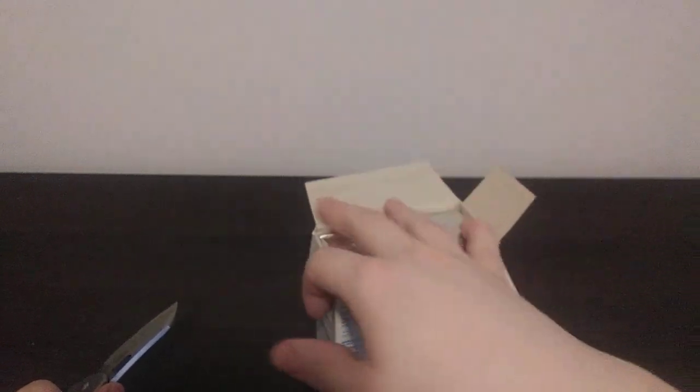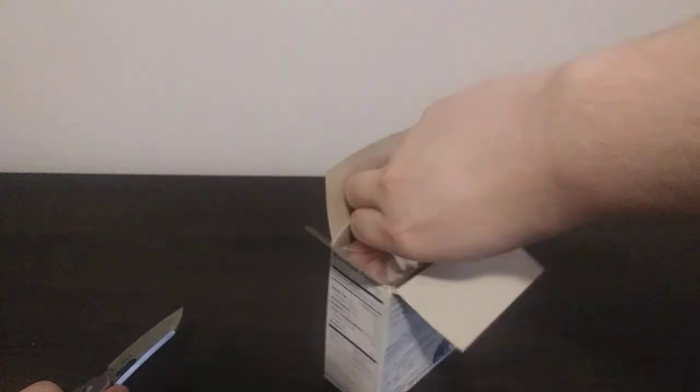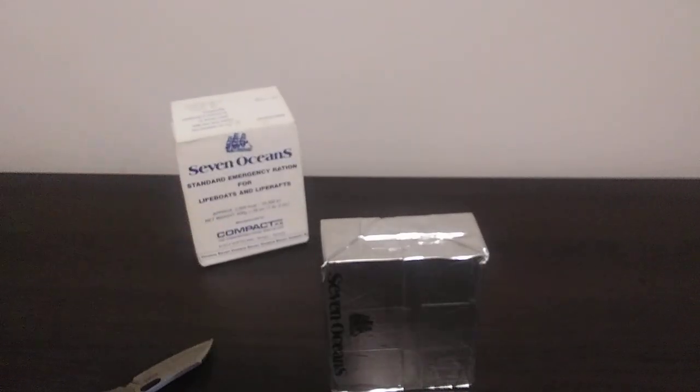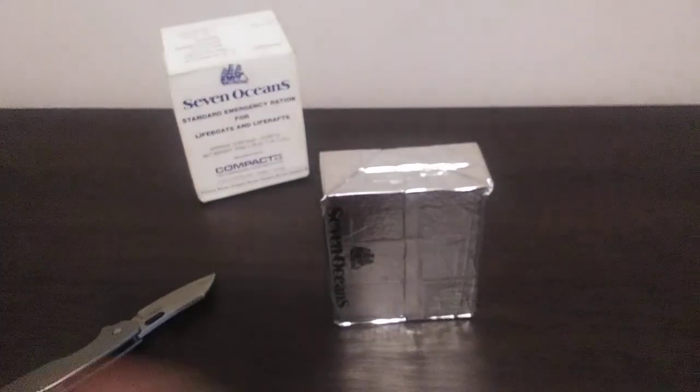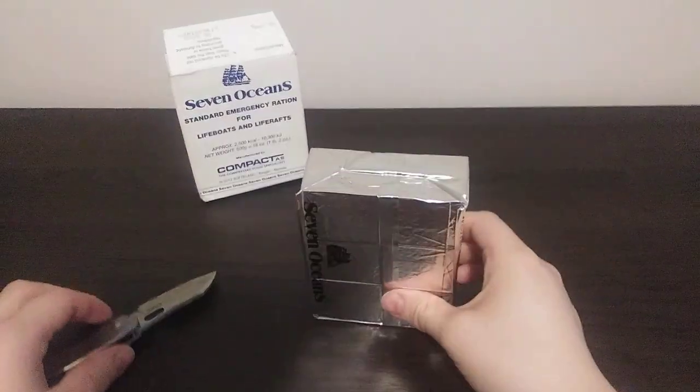This is quite old. If we're going off the 2003 date, then it is very old — it's 19 years old. But if we're going off the original 1998 date, then it's looking at about 24 years old. That's pretty old just for a ration alone.